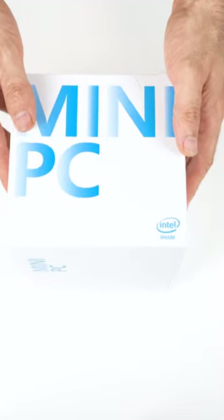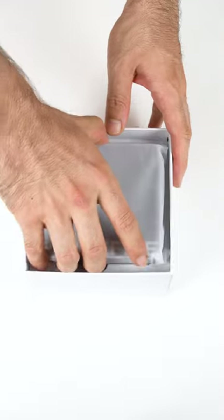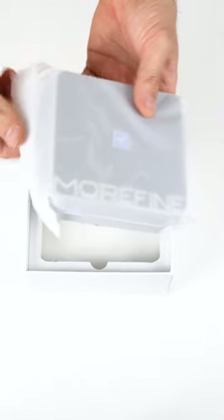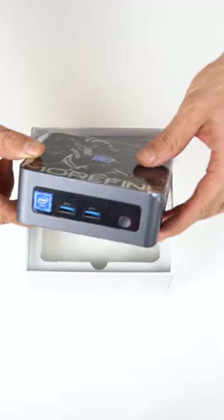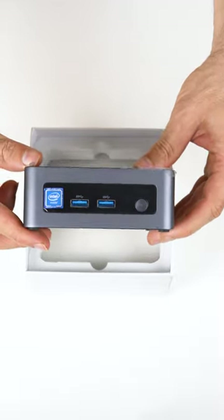Today we're unboxing the world's first Alder Lake N100 mini PC. It's the latest and greatest in Intel's budget line of CPUs, and I'd call this mini PC premium budget with its fine metal case for $300 US.